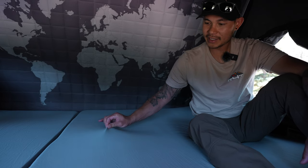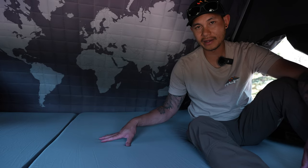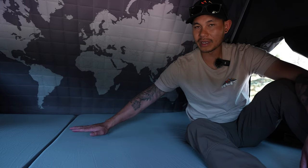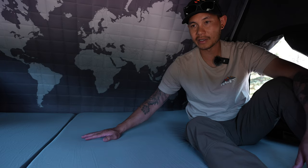First and probably most importantly, this cover here is removable so you can wash it. So if you have kids or if you get dirt in here or anything like that, you can remove it and wash it. They also sell a cover you can put on top of it, so if you didn't want to remove this cover — which is a little bit harder because of the foam — you can remove just the top cover itself and wash it.